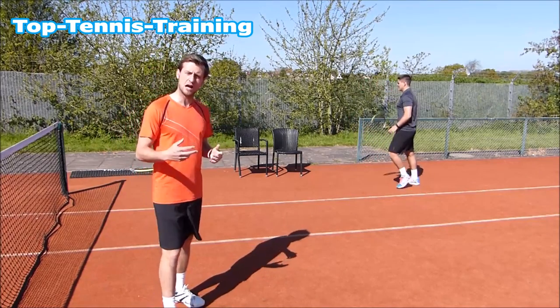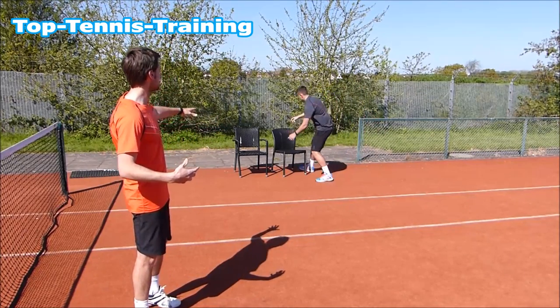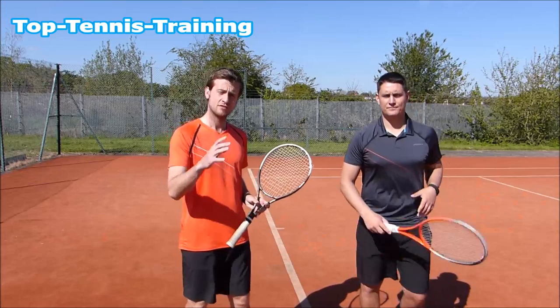Sometimes you'll feel tension build up as you're walking towards the chair at the change of ends. Do use the chair to release that anger — you can even throw the racket at the chair — and that will hopefully get you more relaxed and ready to play the next game properly.